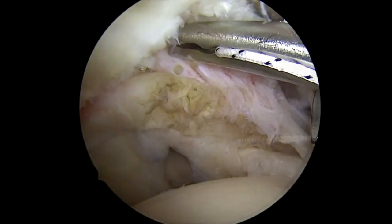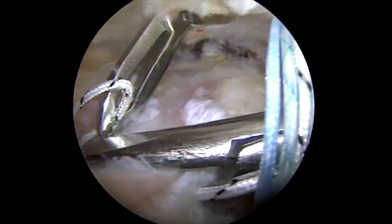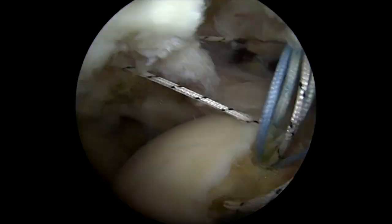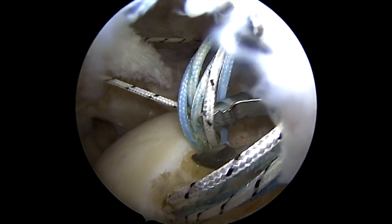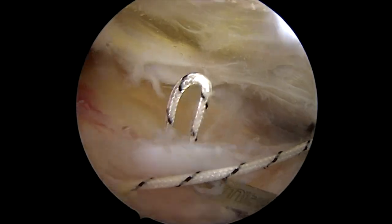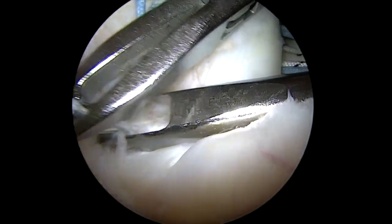So I use this suture passer — I think you can pass however you'd like, but this one is particularly efficient for me. We find that burn mark, and then I'll bring the sutures out through the anterolateral portal as I go. This is a particularly efficient way of doing it because as you go, the sutures get passed kind of out of your way, making sure there's not going to be any opportunity for the sutures to get tangled up. There's only one suture coming through the cannula at any one time, and I really only use one cannula.